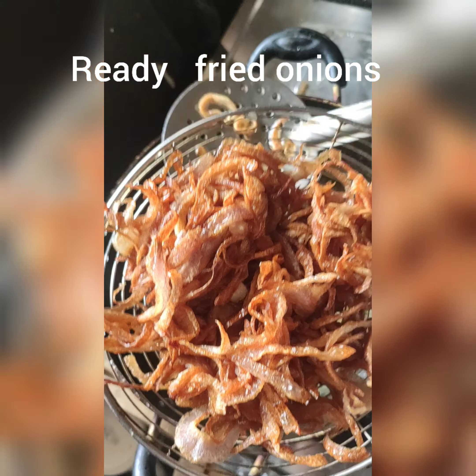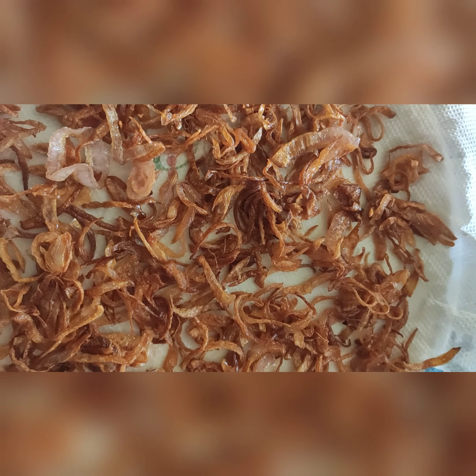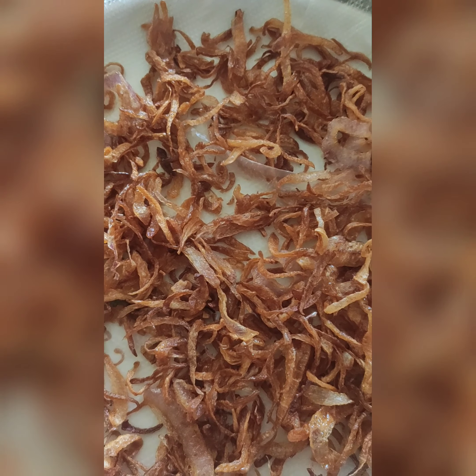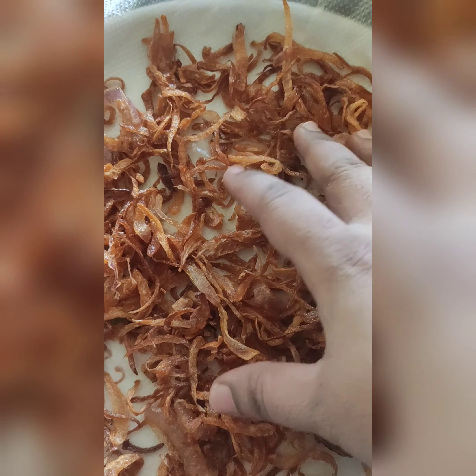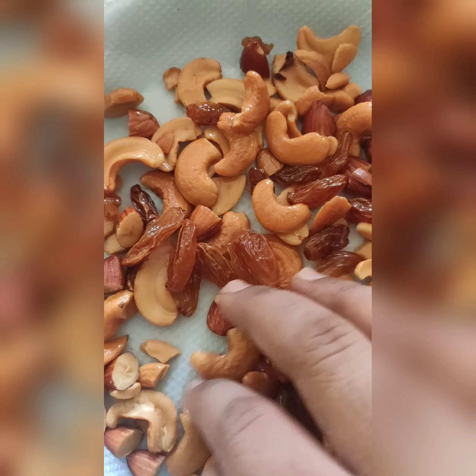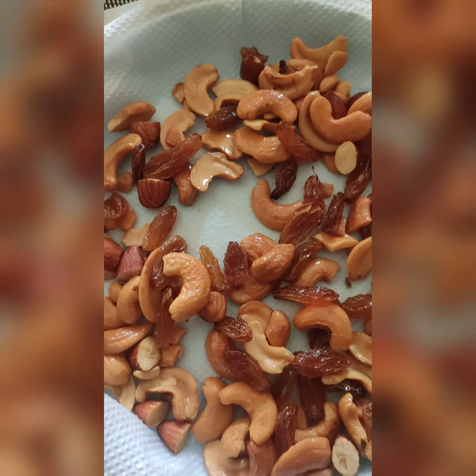Allow the onions to fry. Fried kaju, fried badam, fried kaju, fried badam — watch for stickiness. I am going to make kaju and kismis. Take a look at the equal color.